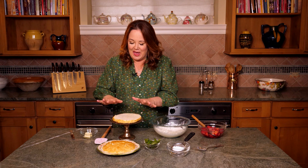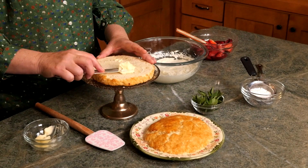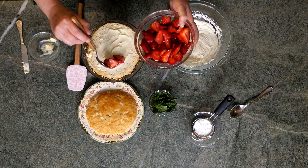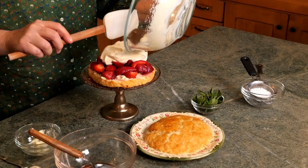Let's put all this deliciousness together. I've placed the bottom half of the shortbread on a beautiful platter. Let's add two tablespoons of softened butter and slather that all over the top. Time to spoon on the berries and pile that fluffy whipped cream on top.